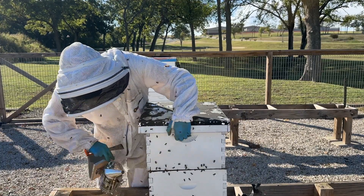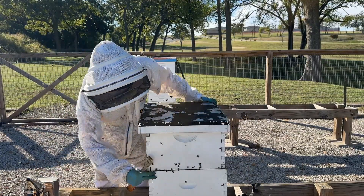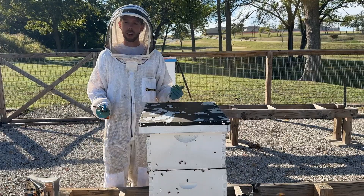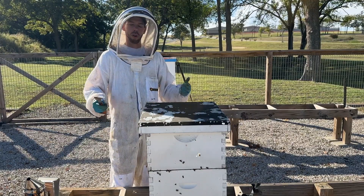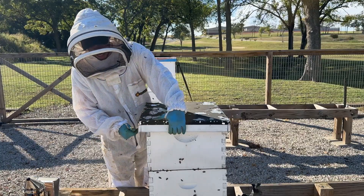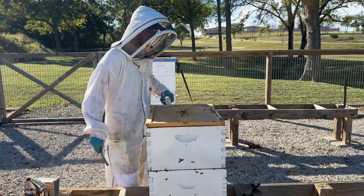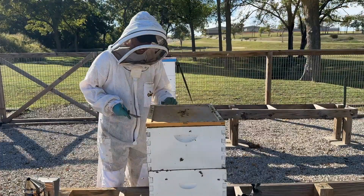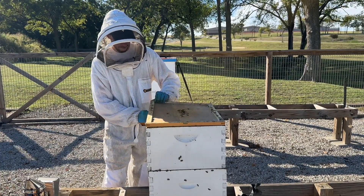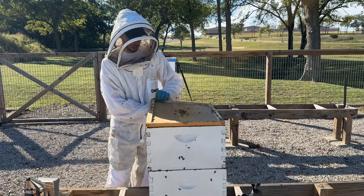Obviously there's plenty of bees in there — they come boiling out — and that can be enough. That may be the only winter check I do over a month or so period. If I want to go a little bit deeper, I can. On a warm nice day like this, you can take the lid off and do a deeper dive inspection to see what's going on inside.